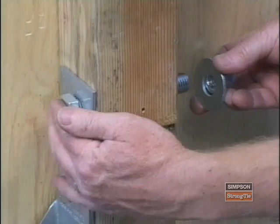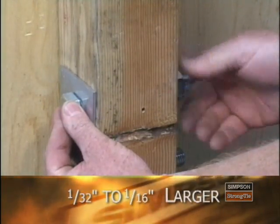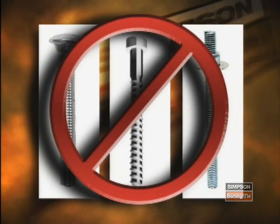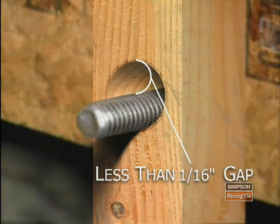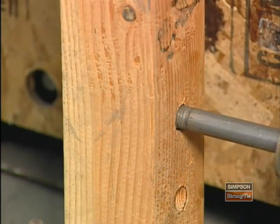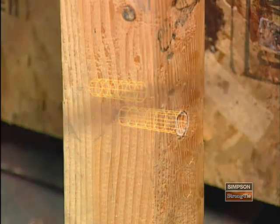Now let's talk about machine bolts. They should be pre-drilled to a diameter only one-sixteenth of an inch larger than the bolt itself, and they require a washer on the wood side of the connection. Carriage bolts, lag screws, and all-thread rods cannot be used in place of machine bolts. It's important to remember that a pre-drilled hole that's too big for the bolt will compromise the integrity of the wood and make for a weak connection. Since repairs for poorly drilled holes can be costly, make sure the drill bit is of the right diameter, it's not bent, and you drill the hole from one side. Don't try to meet the hole in the middle by drilling from both sides.